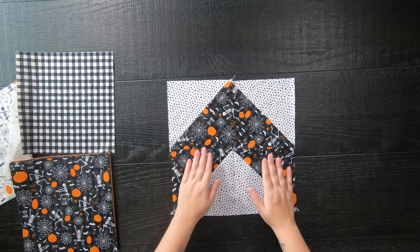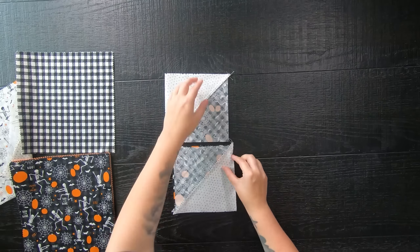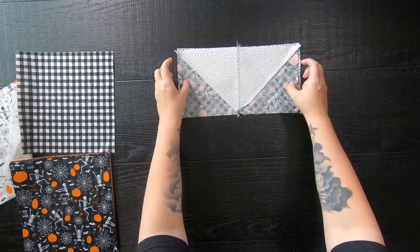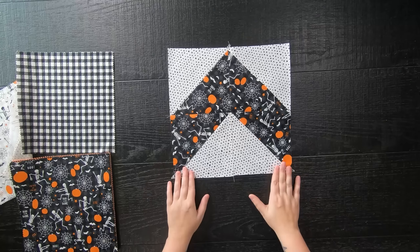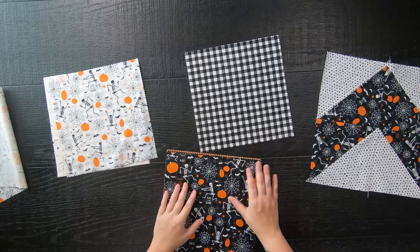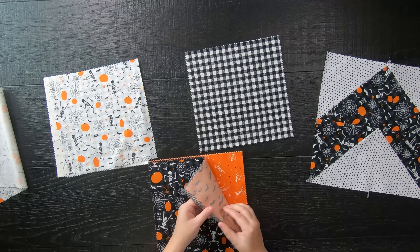Sew your blocks together to form rows, then sew those rows together to complete your quilt block — and that's pretty much it, it is that simple. The pattern for this quilt will be available down below in the description in five quilt sizes.